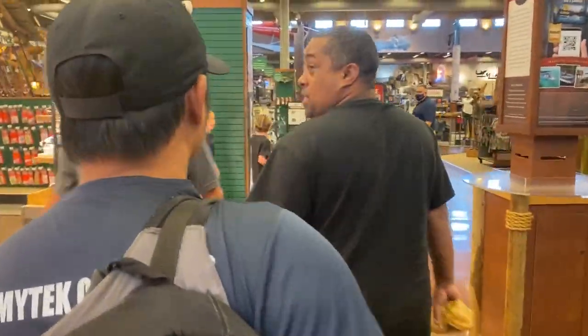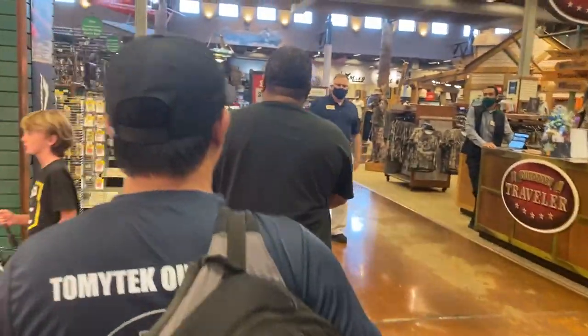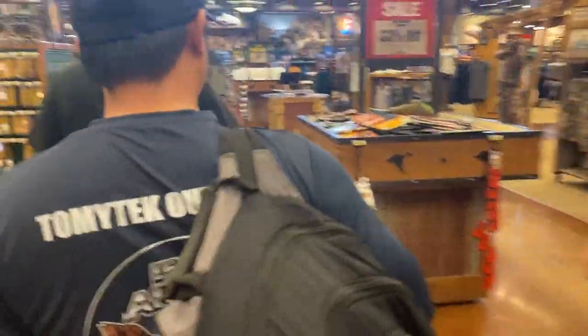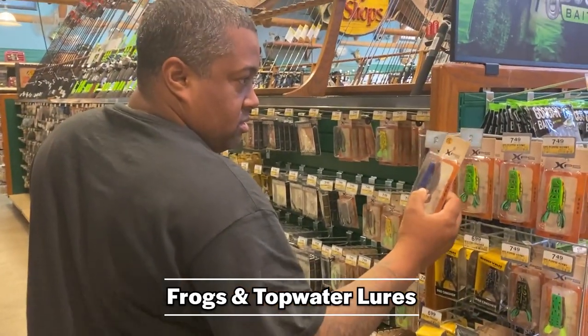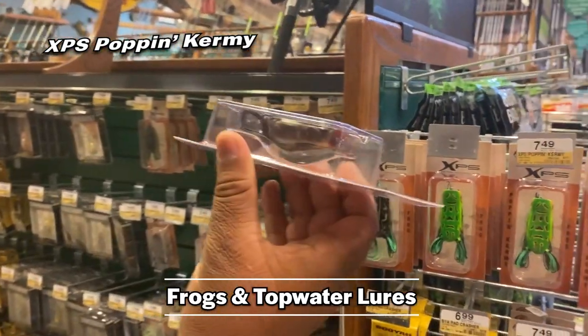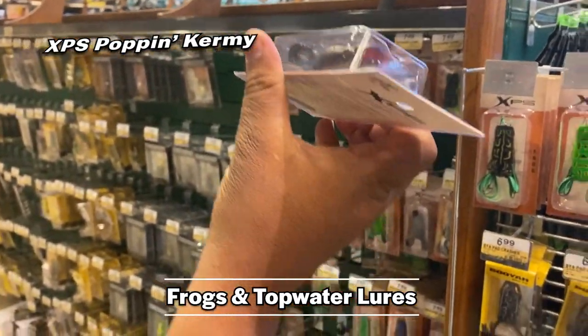What you got there? Frogmaster. Bass Pro XDS Poppin' Hermie. I've used it man and I've called on it — it reminds me of Sproul. It does doesn't it? Yeah.